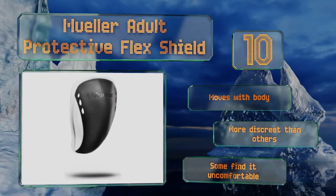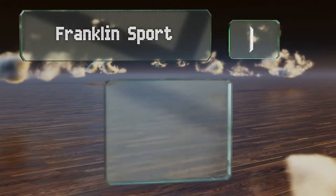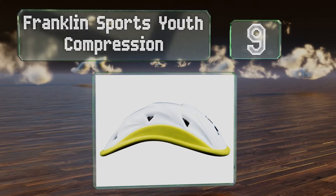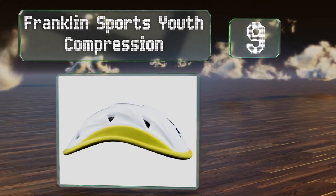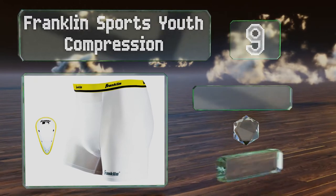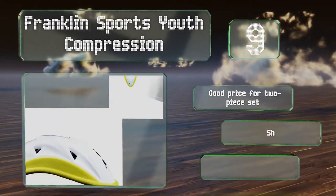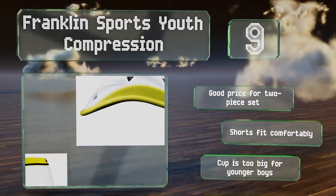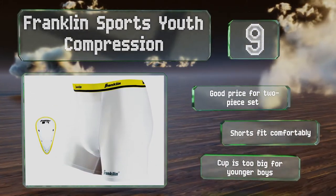At number nine, the Franklin Sports Youth Compression comes with a solid cup that can be easily inserted into or removed from the spandex shorts. Both pieces were designed with the comfort and protection of the young sportsman in mind and will help parents relax during the game. It's a good price for a two-piece set and the shorts fit comfortably, but the cup is too big for younger boys.